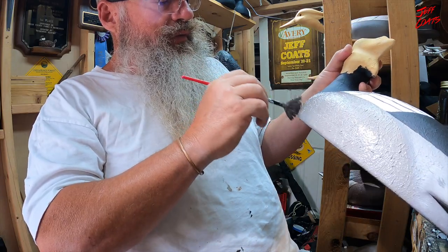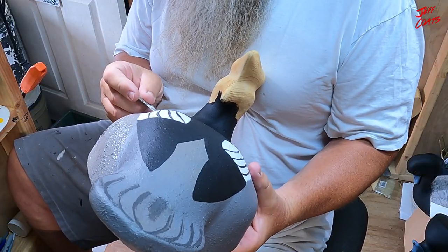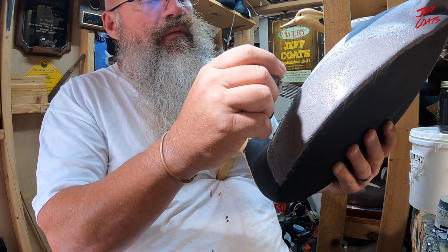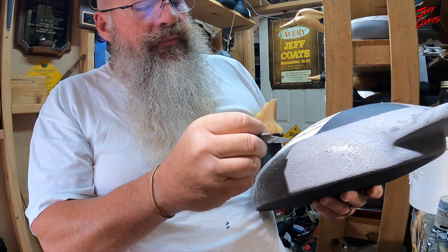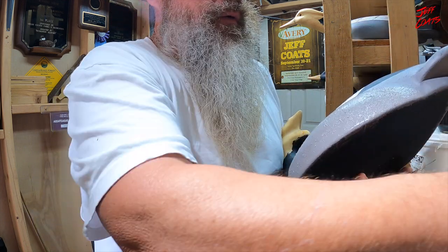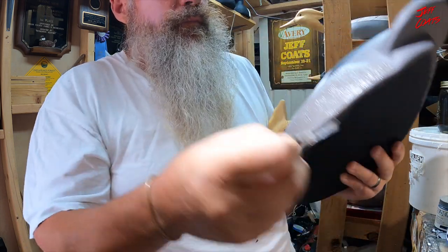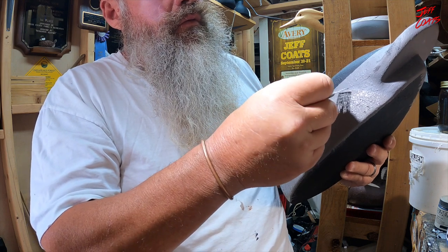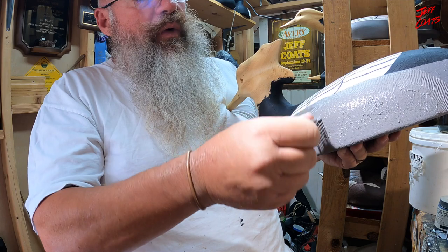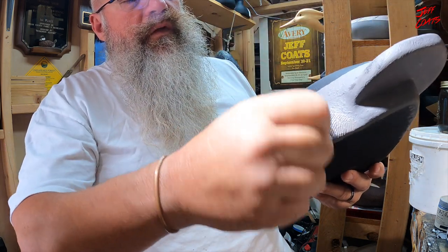Alright, we're loaded up nice. I'm gonna come down in here and get my first row of vermiculation, right up against the white. I want a little bit more paint there - there we go. After I get that first line in there I feel pretty good about it not getting into my white, and then I just go make some marks.